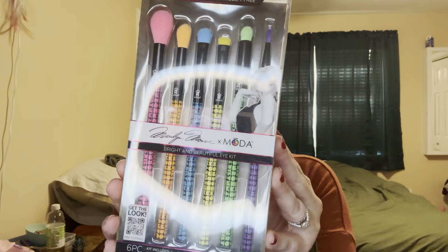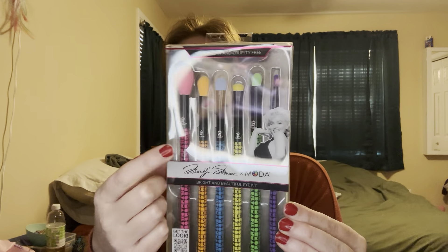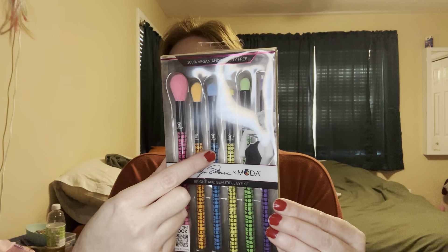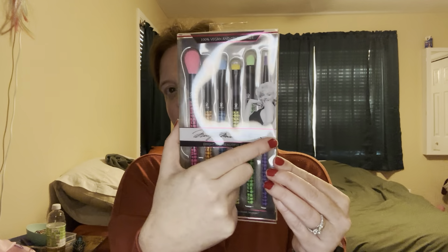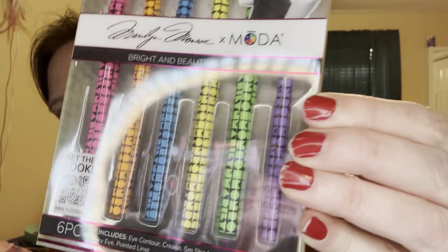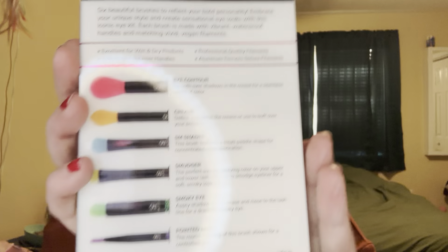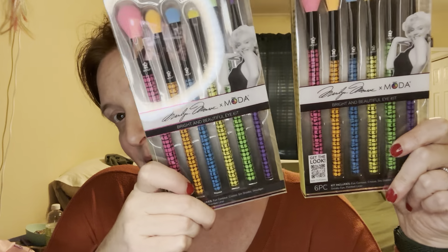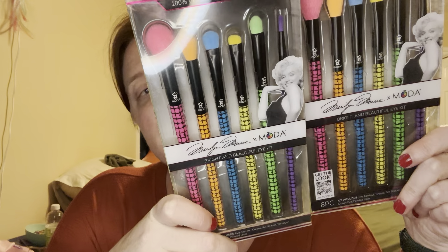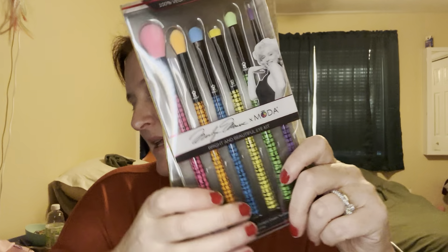So this is a Marilyn Monroe Bright and Beautiful Eye Kit. It has an eye contour brush, a crease brush, a small shader, the blue — the yellow is a smudger, the green is a smoky eye, and then the purple on this end is a pointed liner. It's got these really fun bright-colored handles. I was reading the back of the box — that's how I knew what everything was. I got two because they were super inexpensive, and I'm probably going to use at least one of these as gifts because I don't need them all.